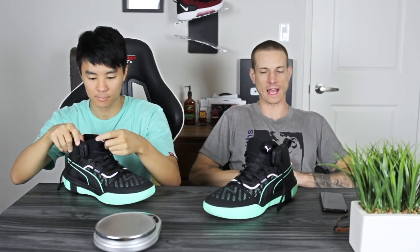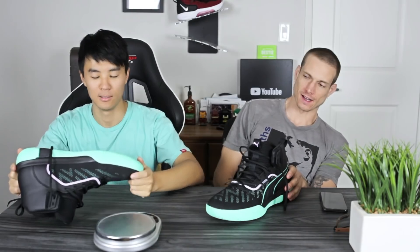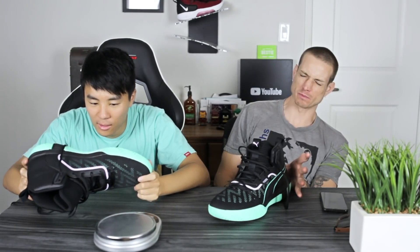Yo, what up? It's Dom. Samuel Lee here. Soul Brothers back in action. Hit the court hard in these Puma Legacies. The name is Legacy Dark Mode, but Dark Mode is just the colorway, so it's just called the Puma Legacy.